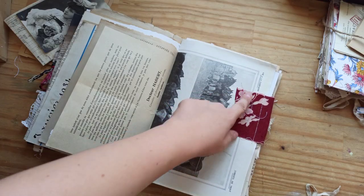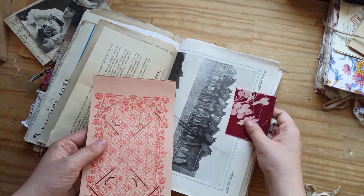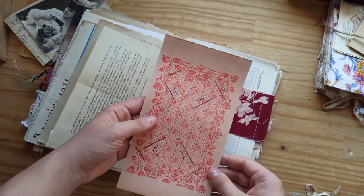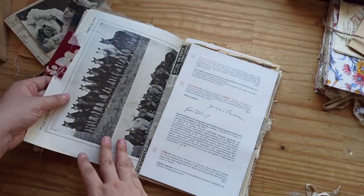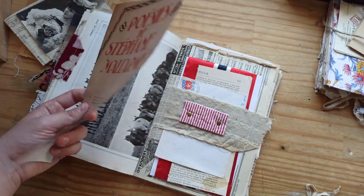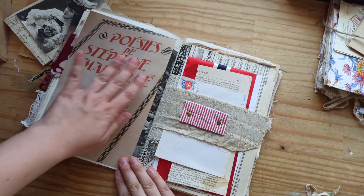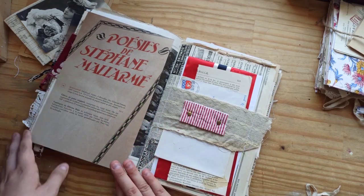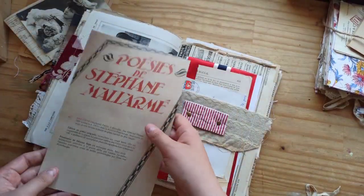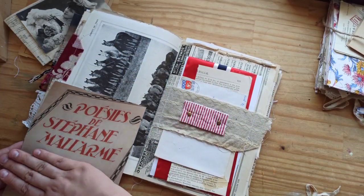So this one is from La Vie à la Campagne — Life in the Countryside. I added a beautiful piece of textile and this photo postcard album page. I also like to add some interesting floating pieces. This was taken from a book that I have and I just like the image. And again, you can collage with it, or maybe create a pocket, a tuck spot.